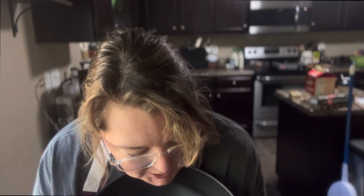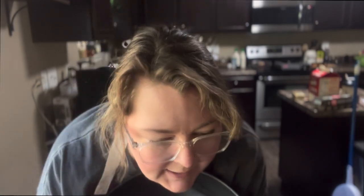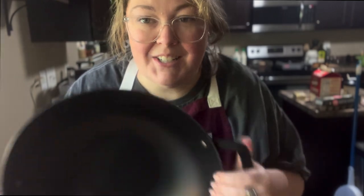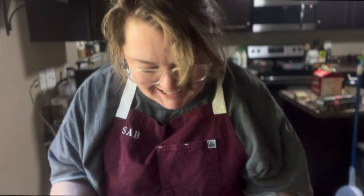Carbon steel is essentially cast iron but it's lighter and thinner. I'm really excited to try using it — I've heard a lot of great things from seasoned chefs who really prefer carbon steel pans. I'm very excited to have a wok, so I'm going to make some teriyaki chicken for lunch today. Come along and cook lunch with me!